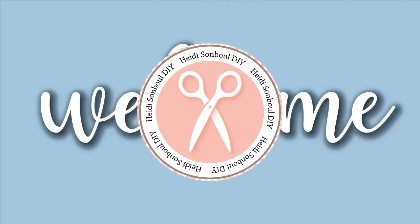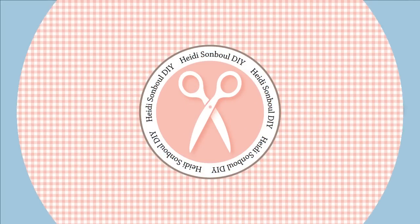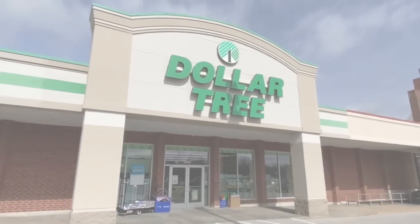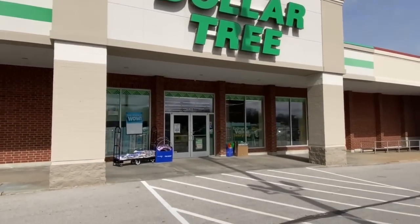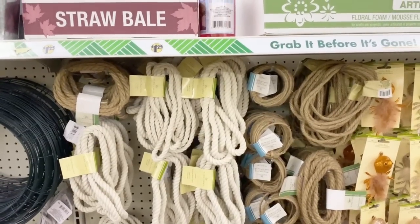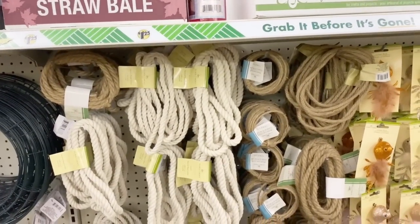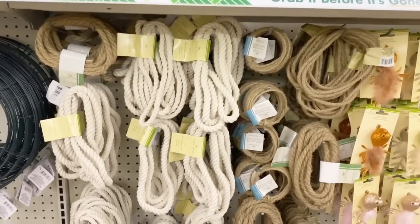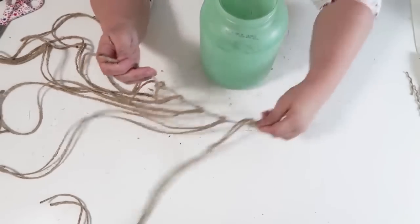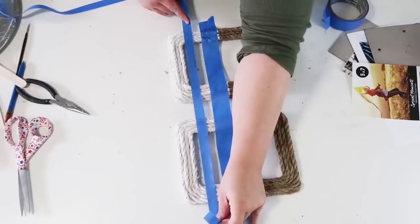It is amazing how many things you can do with something as simple as rope. Today in this episode we are using rope from the Dollar Tree — the brown rope and the nautical rope — and I'm going to be sharing a year's worth of ideas that you can recreate in your own craft rooms for all kinds of high-end textural looks.